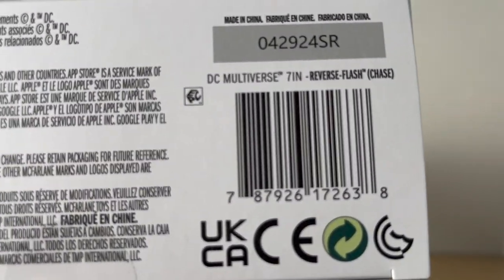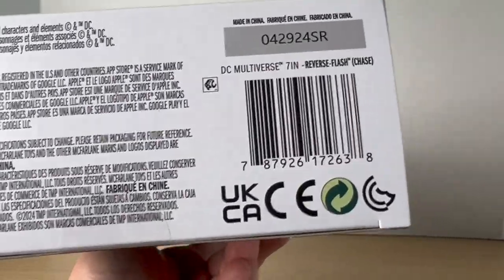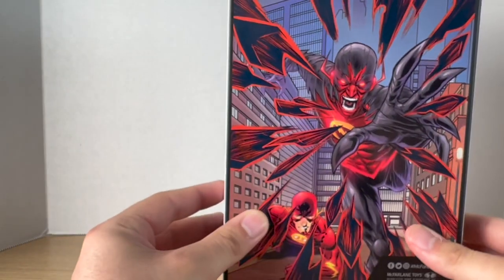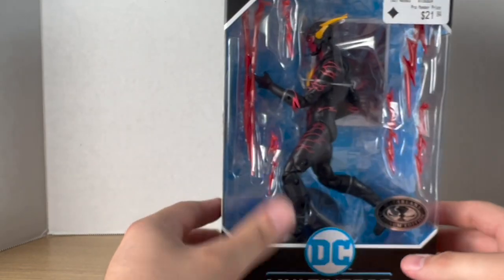Got Reverse Flash on the side, New 52. Here is the barcode — like seriously, how is this a chase variant if it's got its own UPC? Here's the DC Infinite QR code on the back, some really cool artwork on the side. Let's get to it and crack it open.